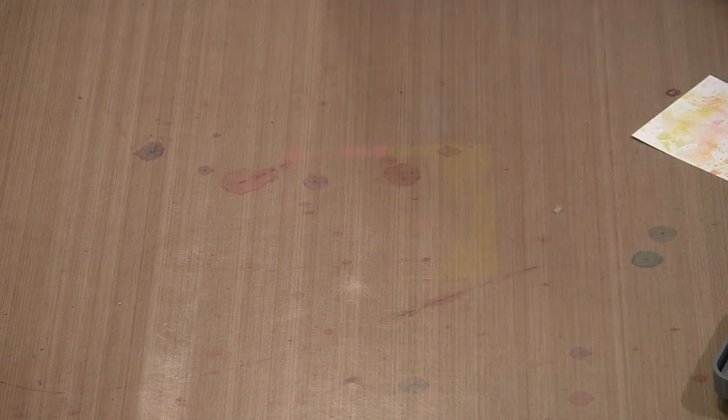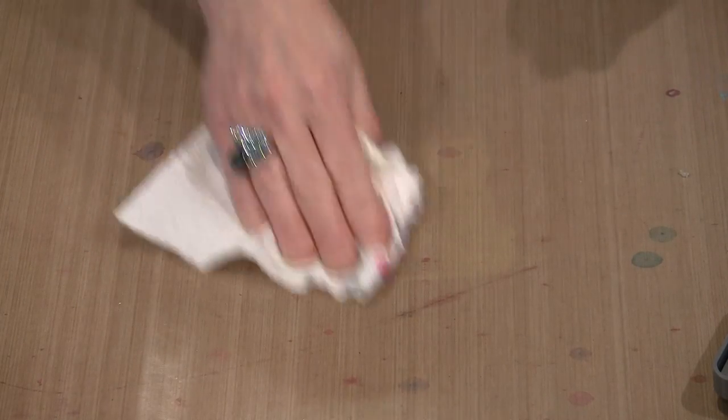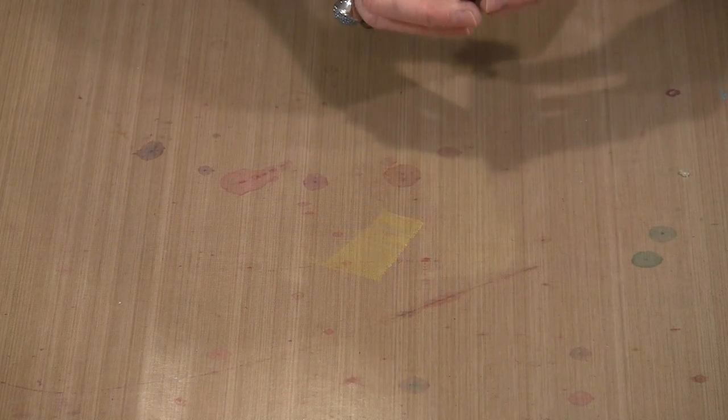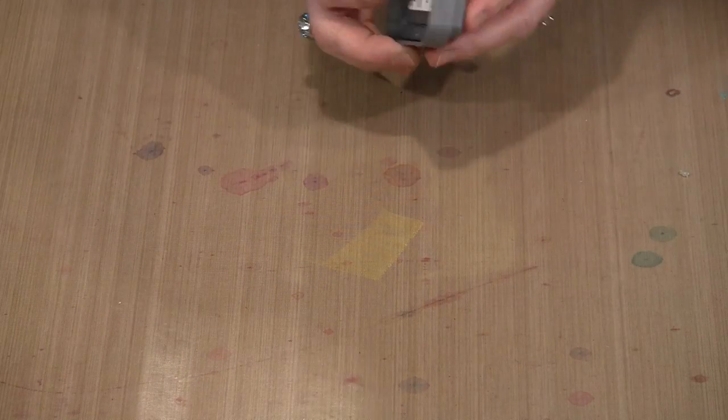Let's slide that out of the way and grab some paper towel to mop this up. I could have left that there for what I want to show you next, which is essentially what Tim has always taught at Ranger U as his Distress Wrinkle-Free Technique. I'm going to come back to the same colors — Fossilized Amber, Worn Lipstick — and I'm going to bring in a little bit of Fired Brick.